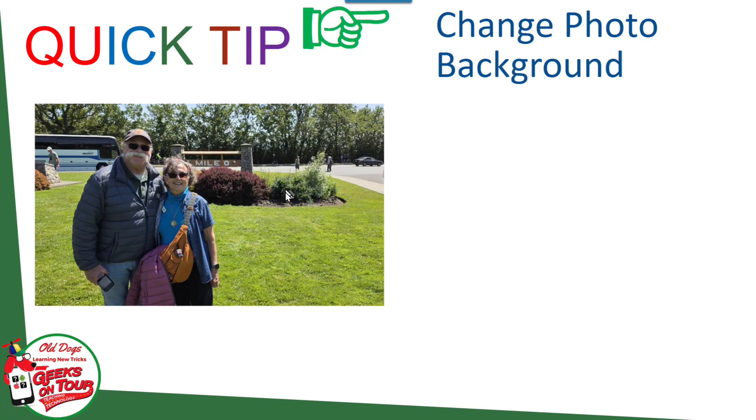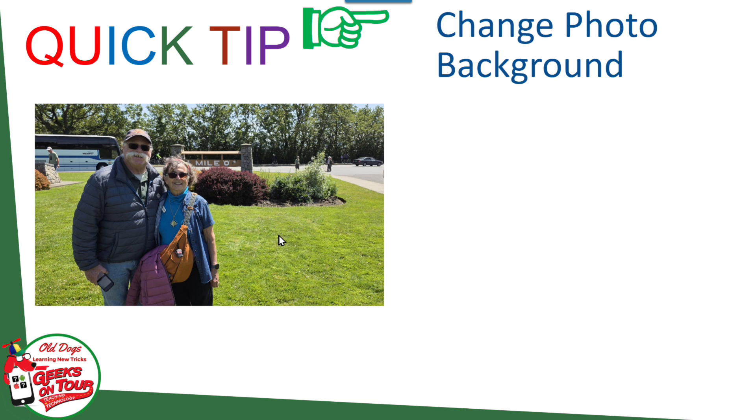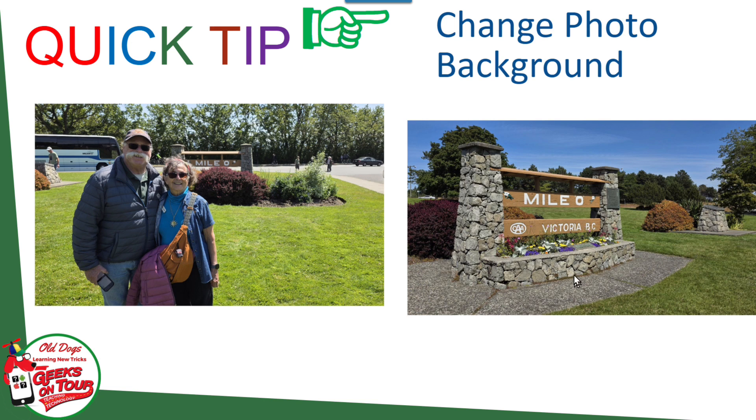This picture was from us in Victoria yesterday. We were at this mile zero sign post for the Trans-Canada Highway and we had our friends take our picture in front of it. Then we walked on and saw the other side of the sign was so much better. That was the real sign, but our friends had walked on. We didn't want to bring them back to take our picture again.